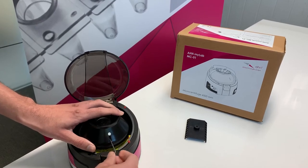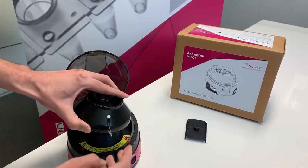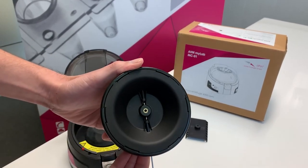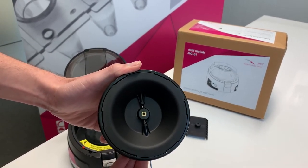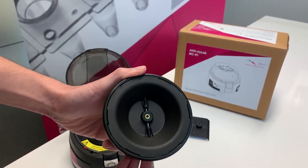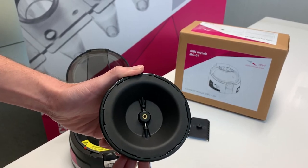Once that happens, we just unscrew it and lift the rotor up. What actually happens here is that the key is making contact with the screw. Maybe the first time the key is unable to make appropriate contact, but only a fine adjustment will make it go through.